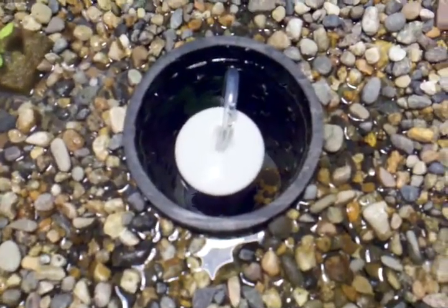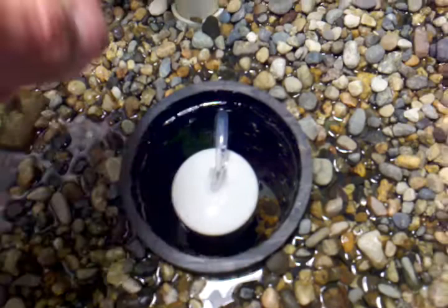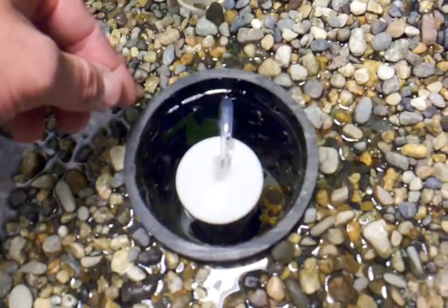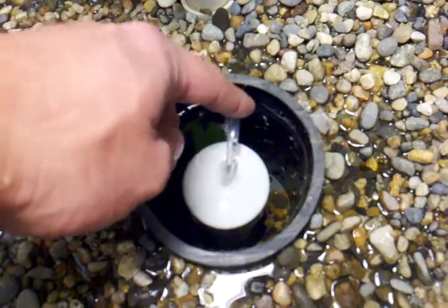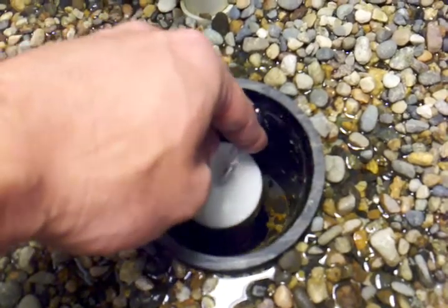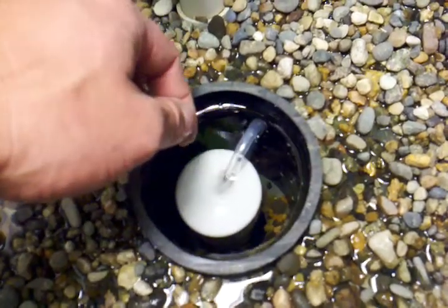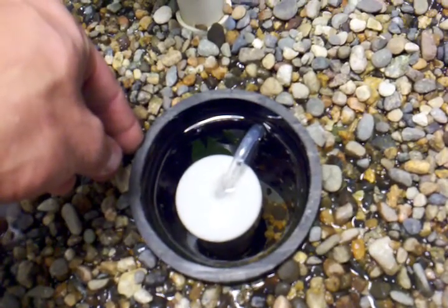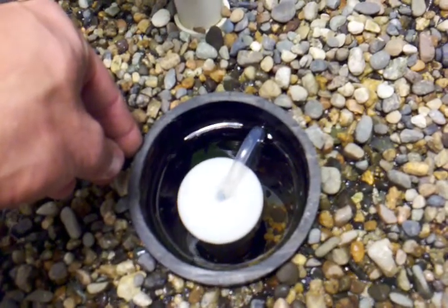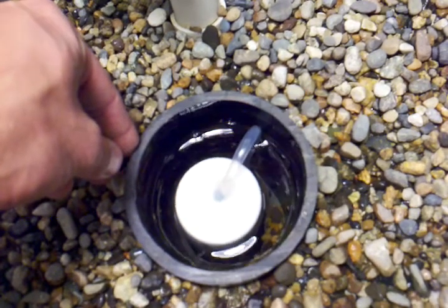I did do an upgrade real quick on the Bell Siphon. I went ahead and added the cap that I had already done with the air tube in here, and I'll basically show you guys how that works. There we go, siphoning.